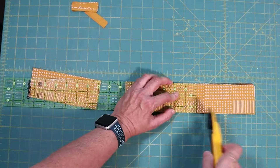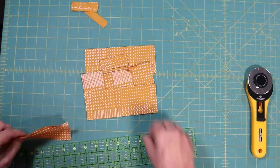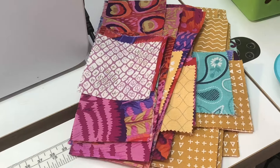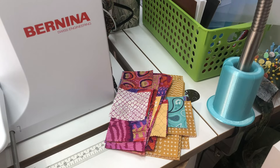When you decide on what block you want to use, make stacks from your scraps with all your block pieces and keep them near your sewing machine so that you can grab them as you need them. If you are interested in how I process my scraps, please leave a comment below.